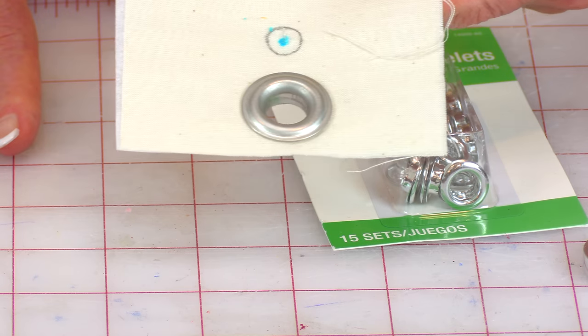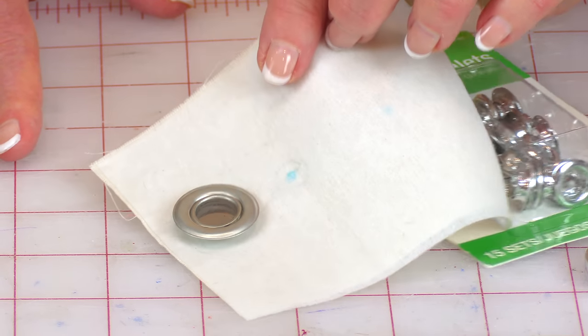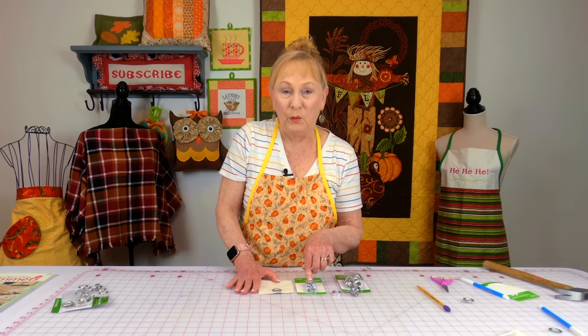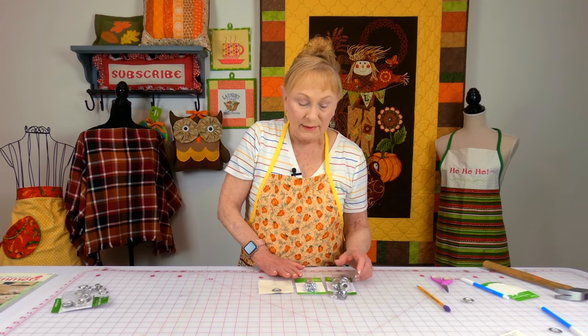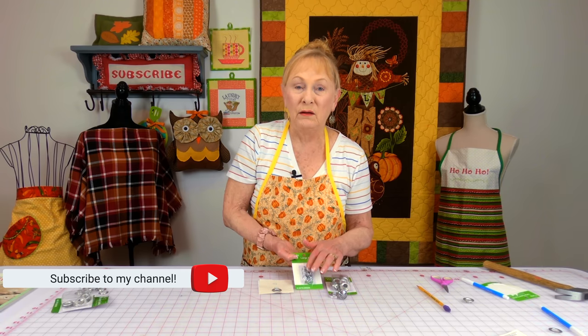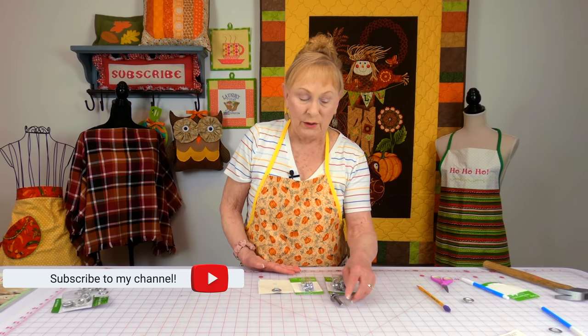This is what it looks like from the front, and here it is on the back. The small eyelets are put on the same way. I bought mine at Walmart, but you do have to buy a separate kit for this size — this install kit will not fit the smaller ones.